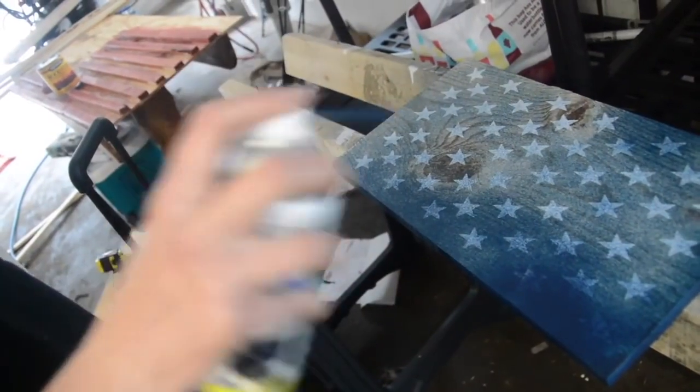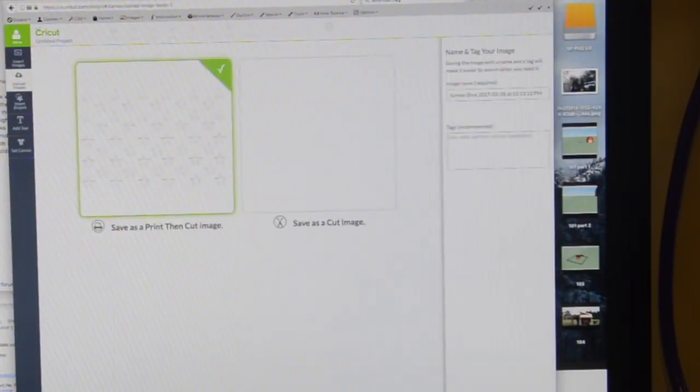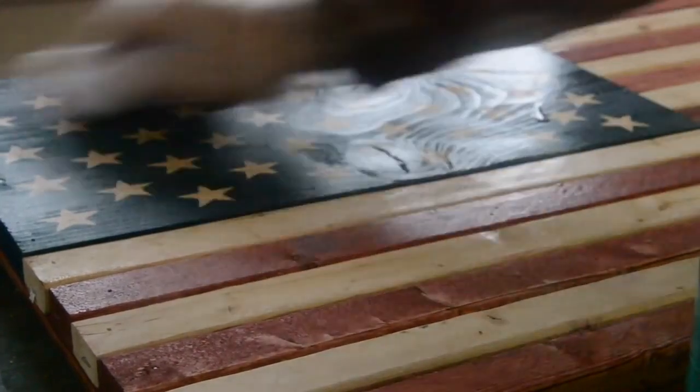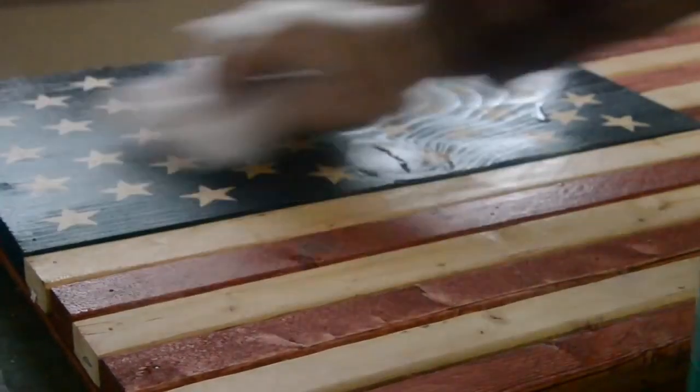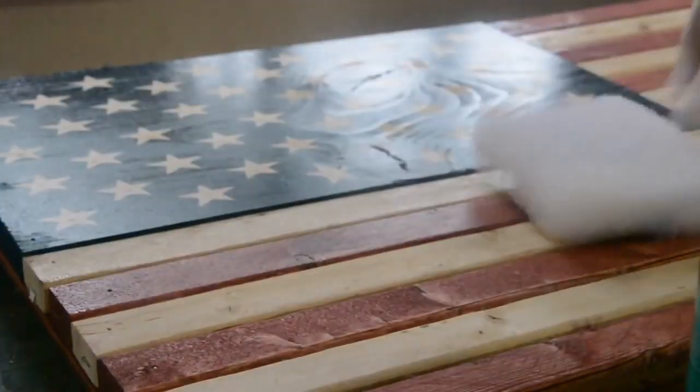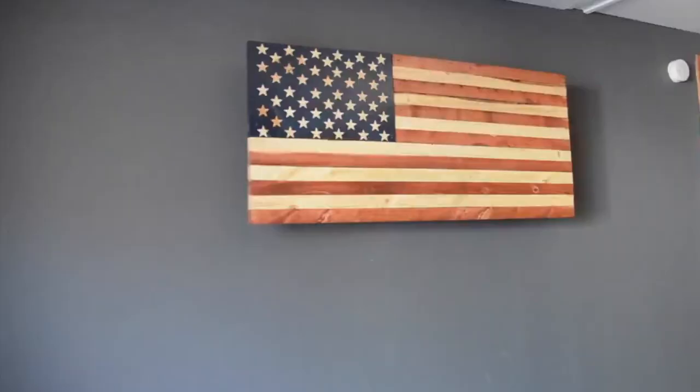We used a Cricut machine to print out the stars, then spray-painted over them and peeled each star off to reveal it. We sealed the entire sign — the wood sign is the front, and then it's just a basic little cabinet or box. It looks like a sign hanging on the wall and it's attached with two drawer glides.